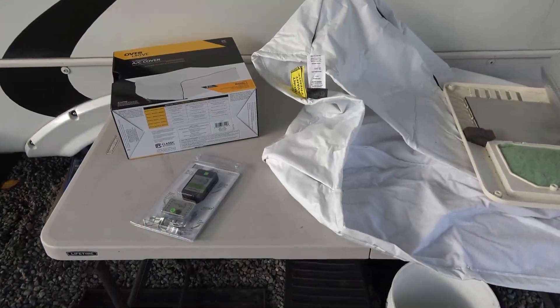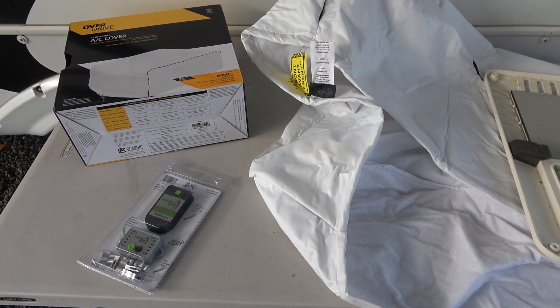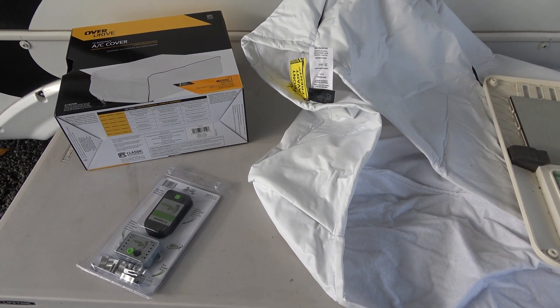Hey guys, Ray from Love Your RV. I've got a couple more accessories I'm going to install into the RV to help with the winter camping we're going to be doing.